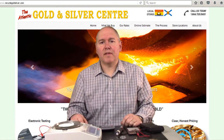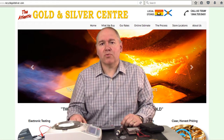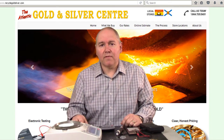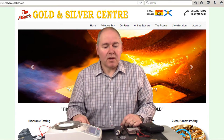Hi, this is Dave Ford, President and Founder of the Atlantic Gold and Silver Centre. We've put together this short video to show you what to expect if you bring in some gold jewellery for testing. Many people find the process quite interesting, so I thought we'd put this video together to give you a little preview of what you would expect when you come in to sell to us.